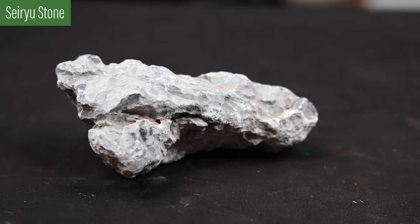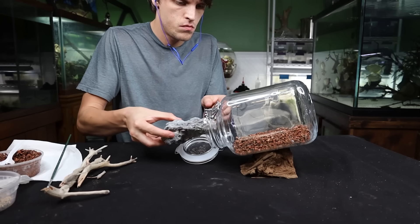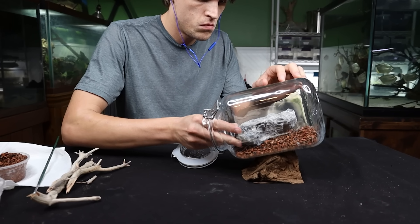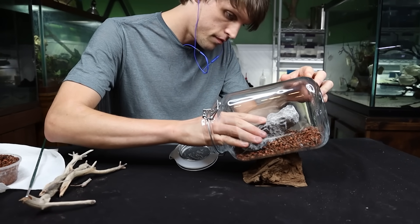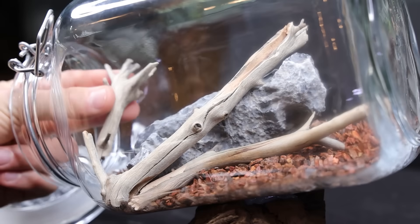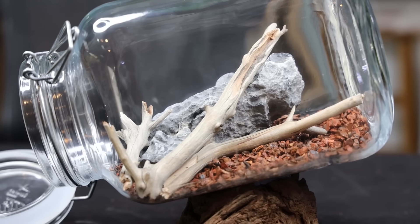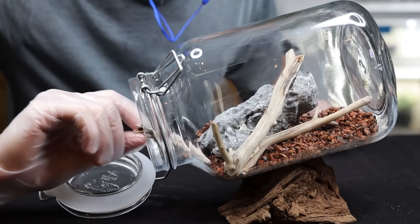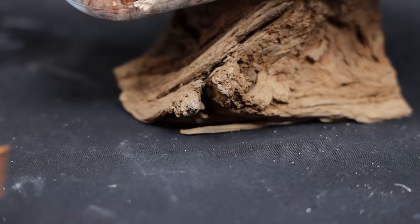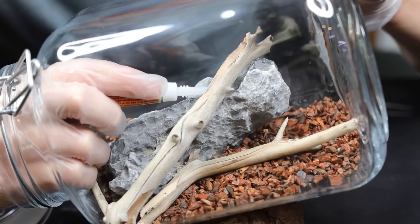Let's move on to the hardscape. For this one I have a single Seiryu stone and a few twigs of manzanita driftwood. I didn't have much to work with, but simplicity is often the best way to go. I started with the largest element, the stone — this will define where the other elements are placed. From there I worked in all of the wood, allowing the contours of the stone to guide where the sticks should be placed. I simply adjusted their orientation to create a sense of direction. Here's my preliminary scape — always subject to change, but I like the look of it. Then I removed the driftwood so they could be glued down with gel superglue. I used glue so I could easily retain the look of the scape, since I'm using wood that's not waterlogged, which would inevitably float once the container is filled with water. If everything is glued together, it's much easier to work without ruining things.